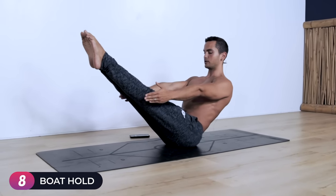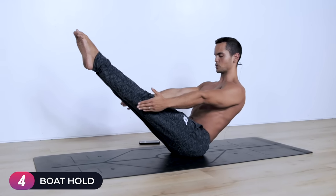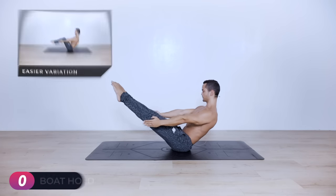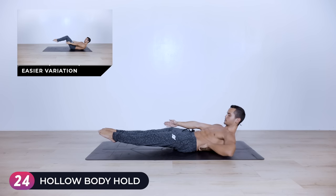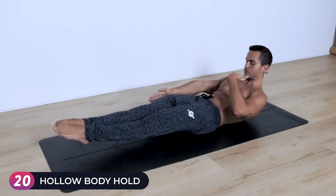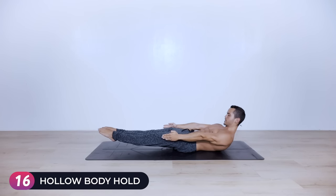Try to keep a posterior pelvic tilt throughout the entire practice to focus the attention mostly on the core. Lower down into a boat hold for 30 seconds — super important that your lumbar spine is touching the ground. Small elevation and flexion on the upper thoracic, pointed toes, legs strong together, and hold.